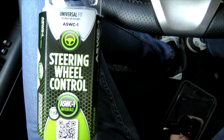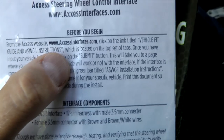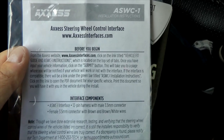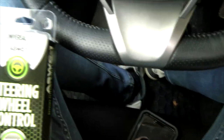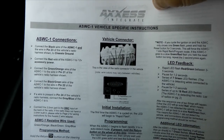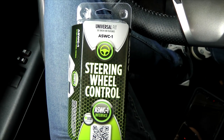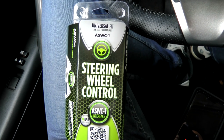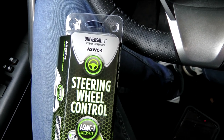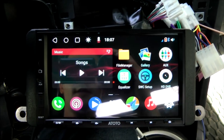In our case we are working on a Scion TC and installing an Atoto S8 Pro in place of the original head unit. To get installation instructions, you have to go to accessinterfaces.com, enter your vehicle information, and it will provide all instructions as a PDF file — something like this. These are the instructions for our 2016 Scion TC.